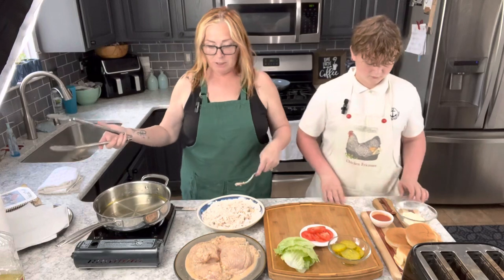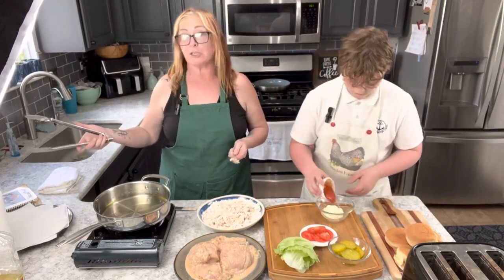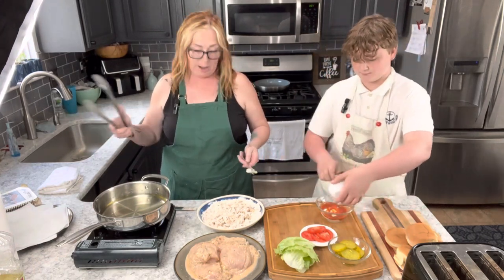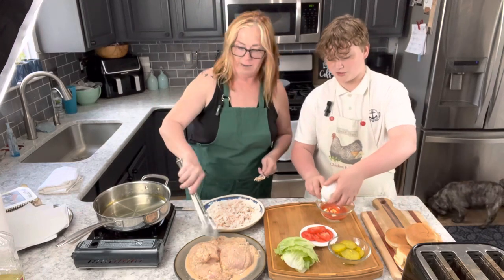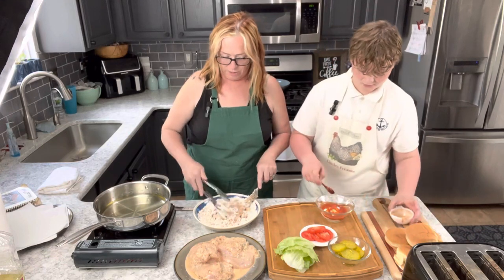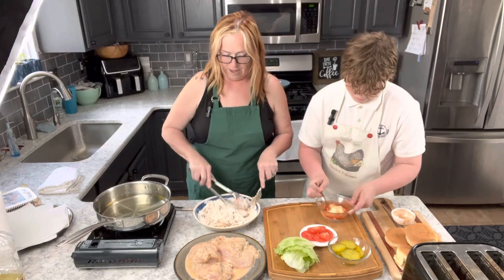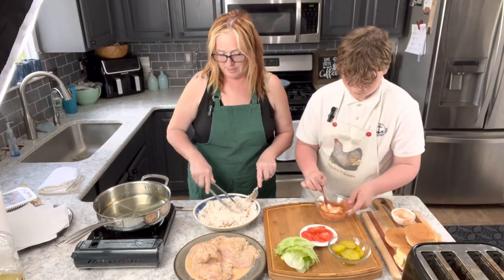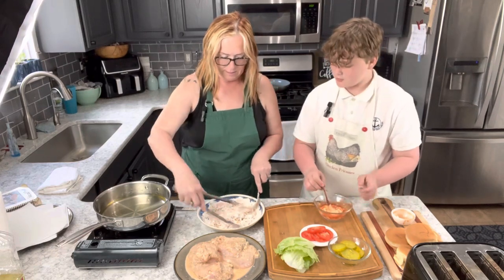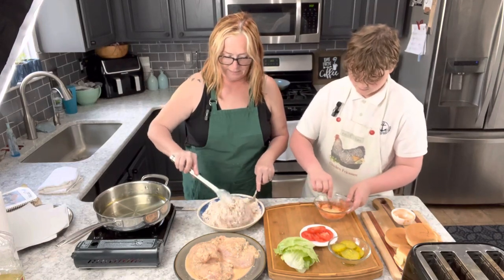Aaron is going to take the hot sauce — whatever hot sauce you want, you can use sriracha, red hot, whatever you like. We're using Frank's Red Hot Sriracha. Now I am going to coat this chicken with the flour and dredge it, then put it to the side.